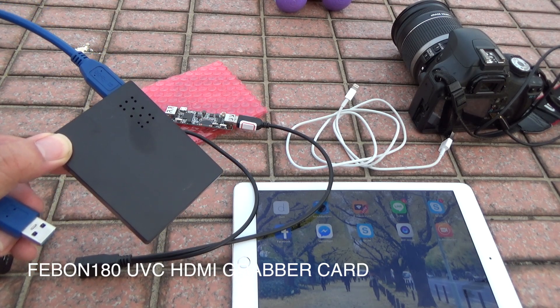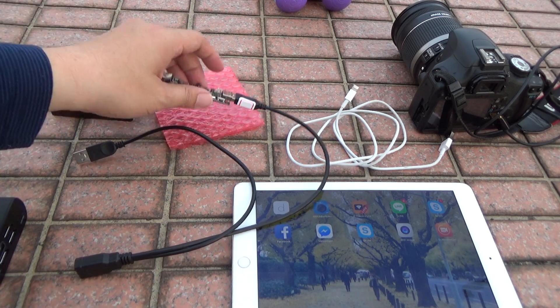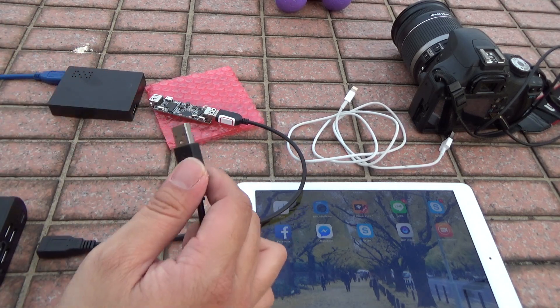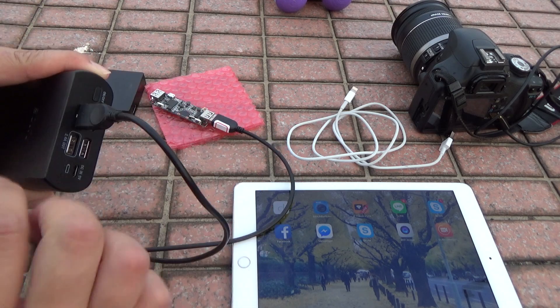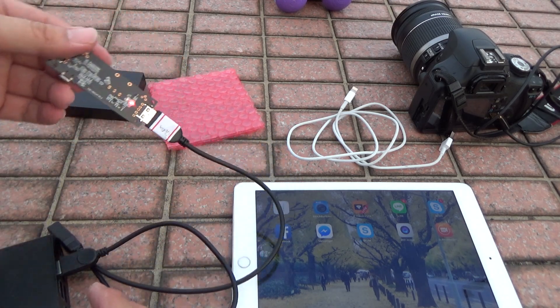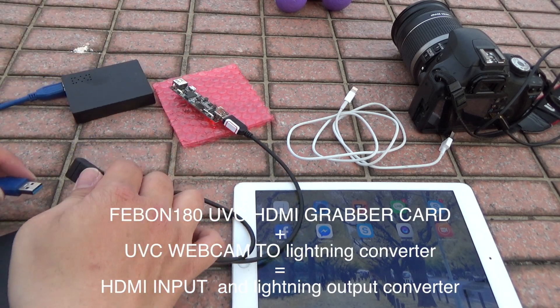The product number is Febom 180 UVC HDMI grabber card. Now we want to connect — this connector is for power. Connect the power back. You can see the red line and the blue line connected to the UVC HDMI grabber card.